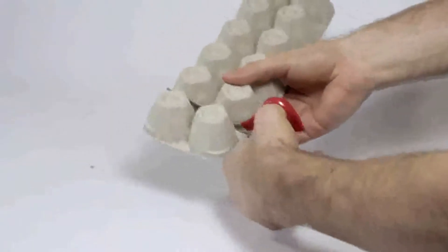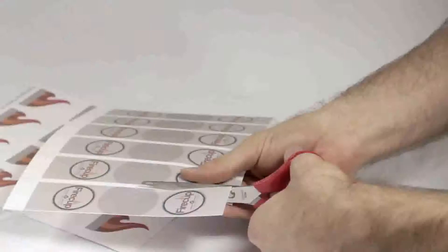The process is easy. You cut the egg carton into cups, dip them into melting wax, and make the packaging.